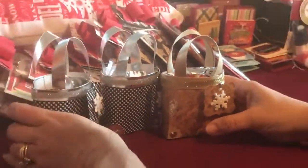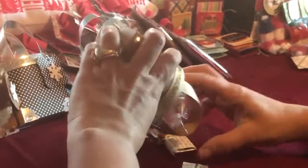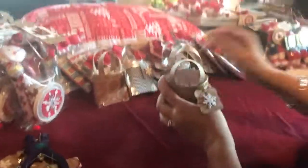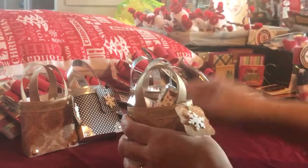Next we have these cool little purses — these are actually our demos, so these are mock-ups. This little container is deceptively larger than it appears and it is extremely sturdy. You can fit about two or three bottles of nail polish in there, many beverage bottles, or a small jewelry box — it holds a lot. We'll be including peppermints and our little wrapped Hershey nuggets in these little purses.